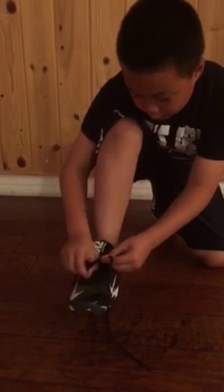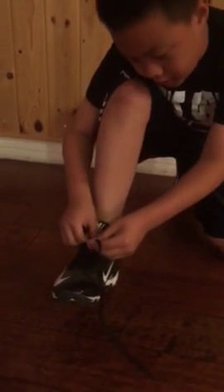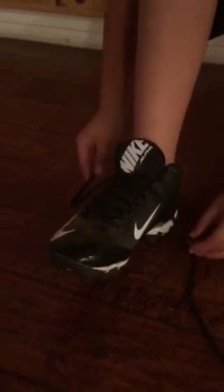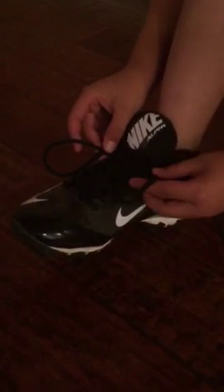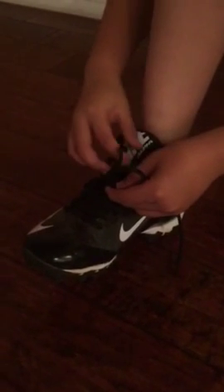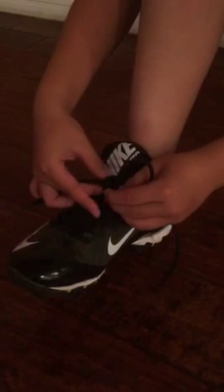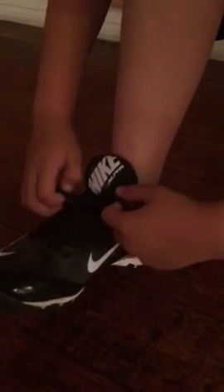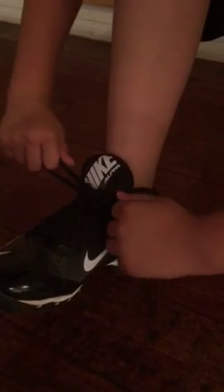So as you usually tie that knot, you pull one and then pull it two times really tight. Then get your two big bunny ears — huge ones — do it together through the knot and pull super hard. And then you're not done yet. Pull this one through and then do another knot, hold both of them together and pull really hard. That's how you do the football way.